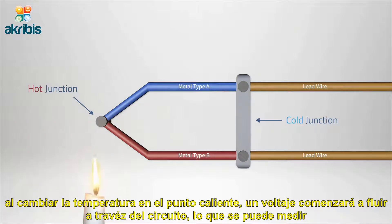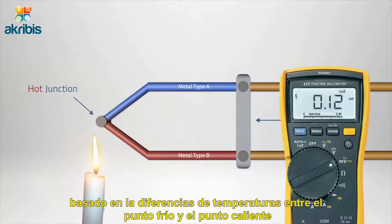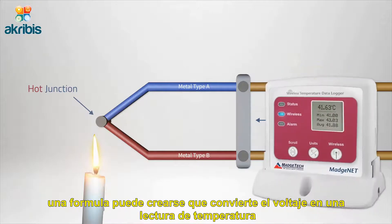By changing the temperature at the hot junction, a voltage will begin to flow through the circuit which can be measured. Based on a differential in temperatures between the hot and cold junctions, a formula can be created that converts the voltage to a temperature reading.